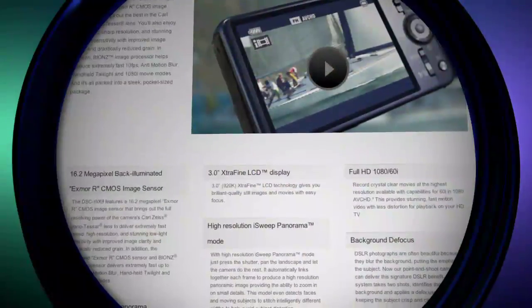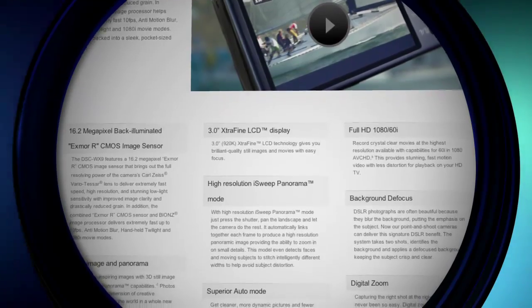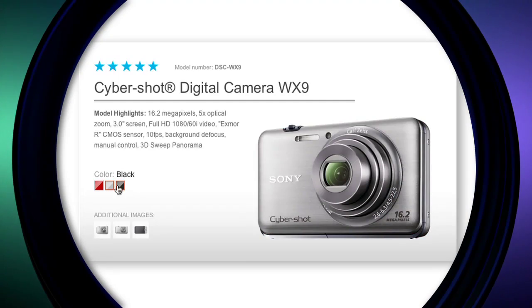Just a final note: the other two cameras from Canon and Nikon do have their own set of features, some unique to their brands and some similar to the WX9. Just do a little research on sites like CNET, Imaging Resource, and DP Review to make sure you're getting what you want and for the right price point. If you want to know more about the Cybershot WX9 in particular, it'll be available in April for about $220, and you can get it in red, silver, or black.